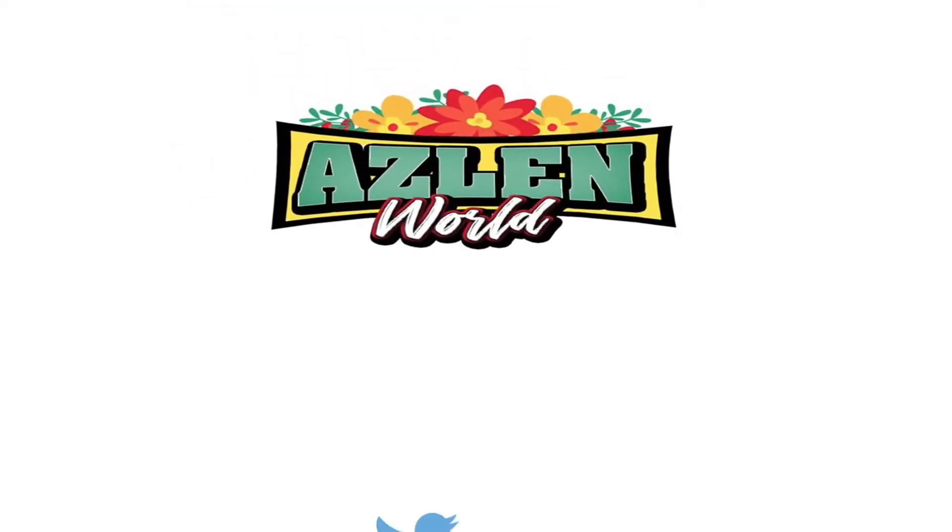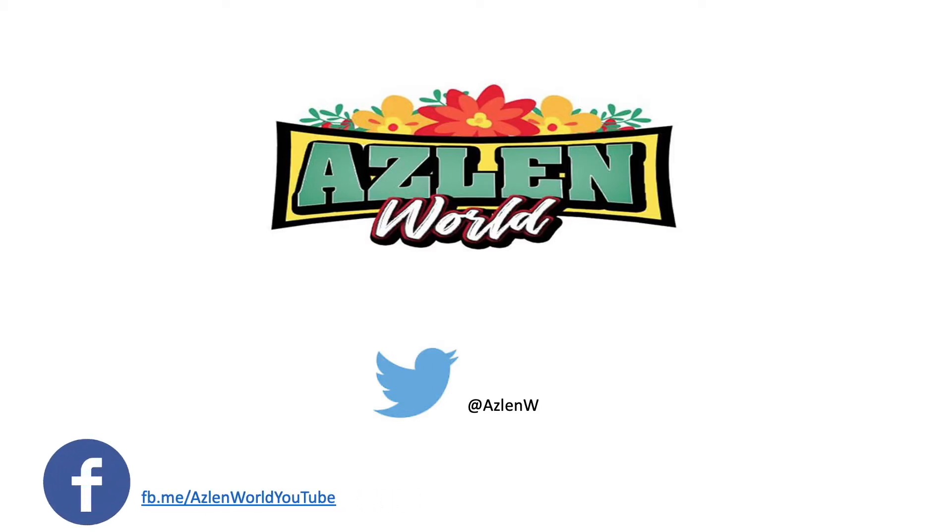Welcome back to my channel. For today's video I'm going to share a few things that I have purchased throughout the previous weeks from websites and stores.